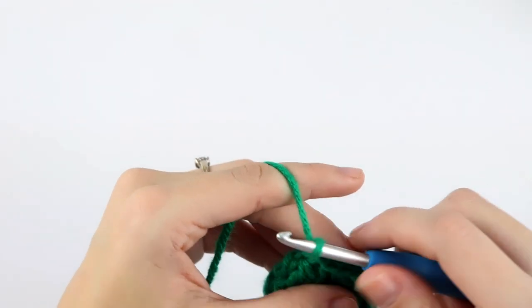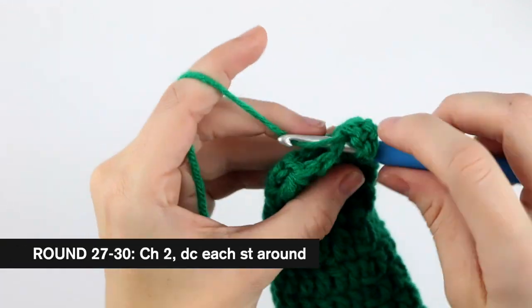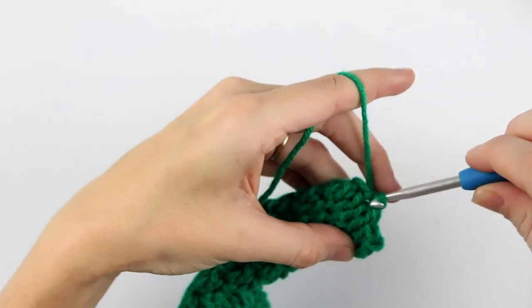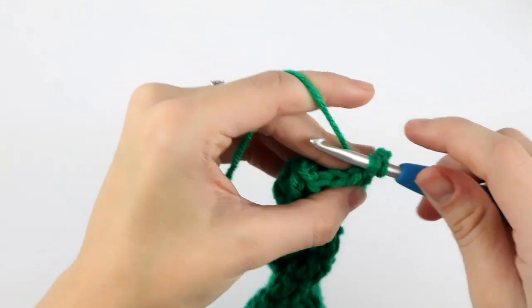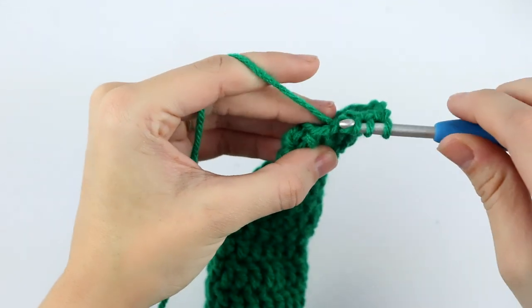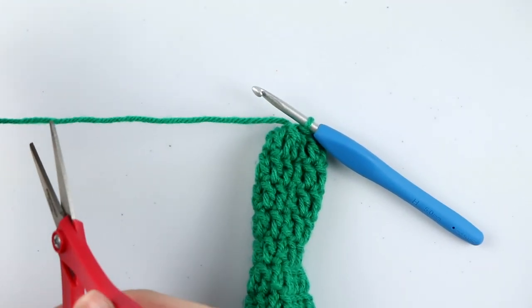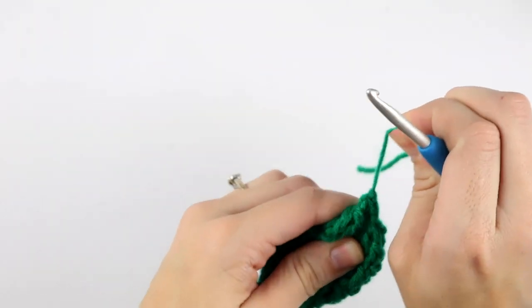For rounds 27 through 30, chain two and double crochet in each stitch around. At this point you should have 10 double crochet in each round — I'll meet you at the end of round 30. For our last round, round 31, chain two and double crochet two together five times. Slip stitch to join and tie off your work, leaving a couple inches to weave in your ends. Cut your yarn, yarn over, and pull that strand all the way through and pull to tighten.